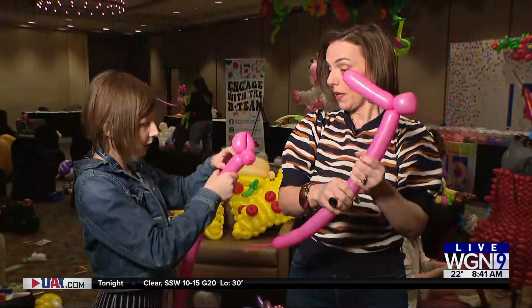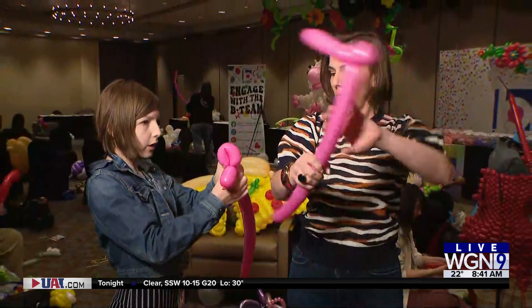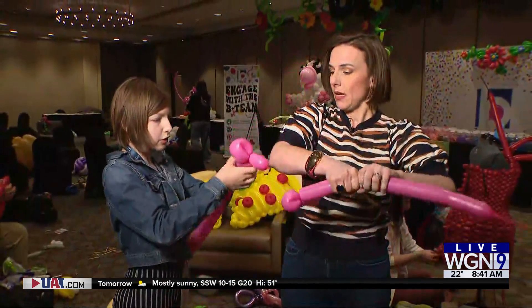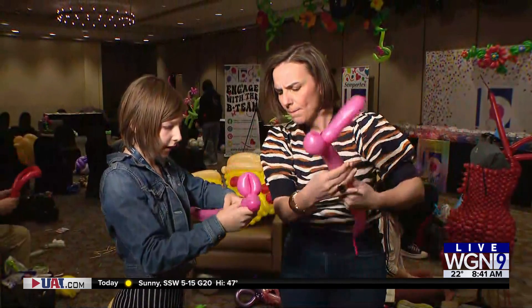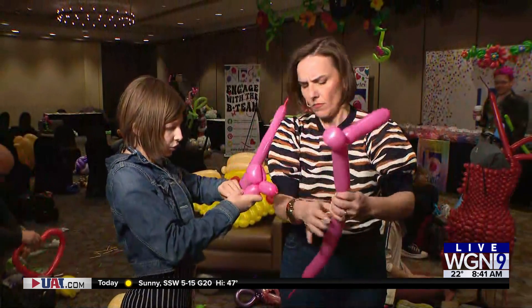Then we're going to make the neck. So depending on how... I'm not bending, I'm just squeezing. Squeezing. You're going to make a little twist — that's going to be your neck. Then we're going to make a U-shape.